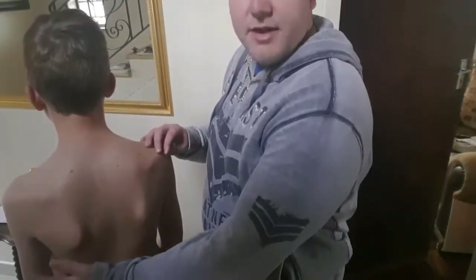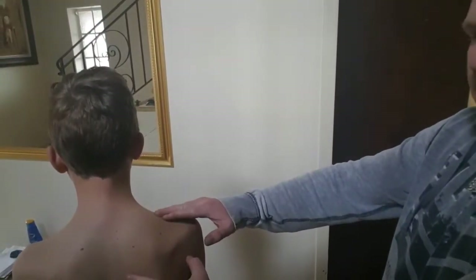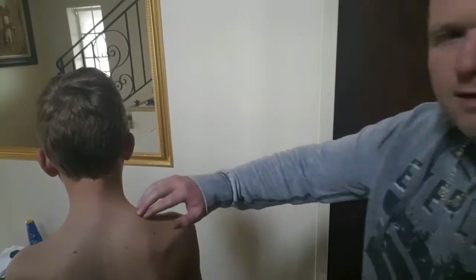The winged scapula is caused by a weak serratus anterior. His right shoulder is higher than the left shoulder, because the serratus anterior is weak and the levator scapula is pulling tight. There's a dysfunction with the shoulder blade where it's rotating outwards and causing the wing. I'm going to show you simple exercises that are going to alleviate that and take away all the compression and pain you're feeling in your arm and shoulder blade.